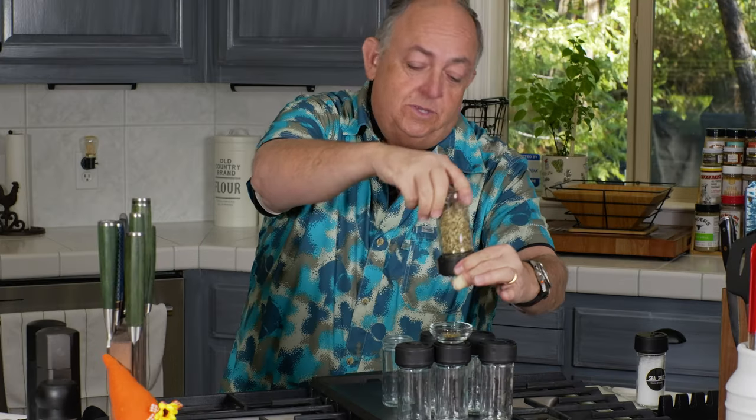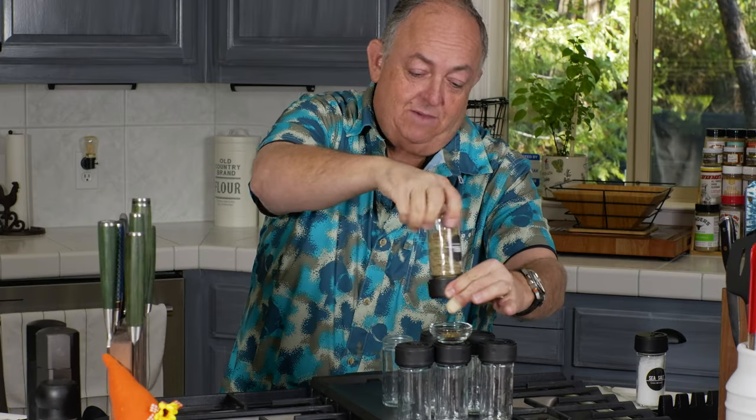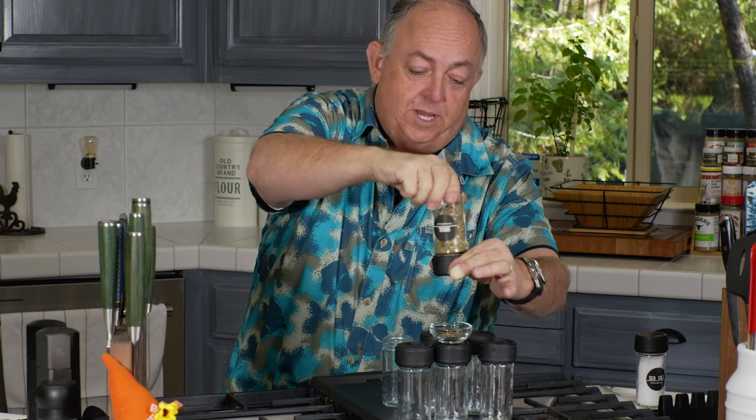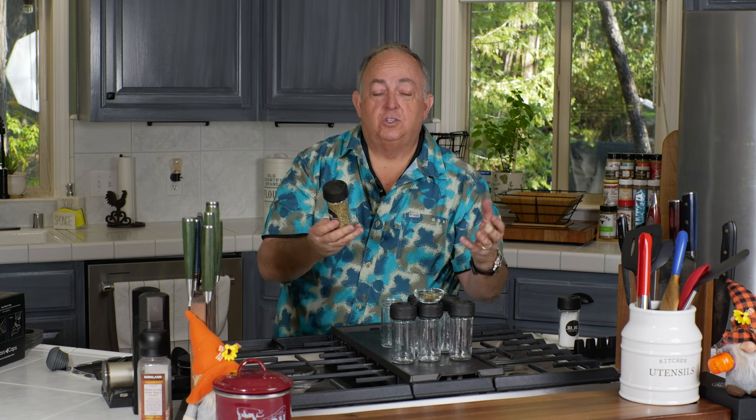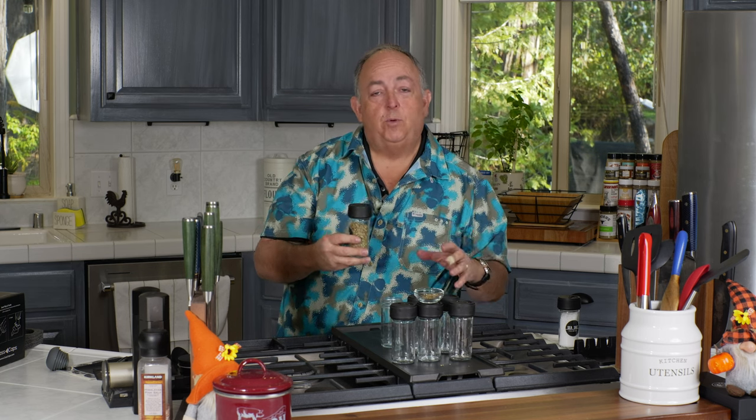The great thing about this is it's very easy to count your measurements, double the recipe, or cut it in half. If you want a half a teaspoon, just do it twice and you have a half a teaspoon. Do it four times and you have a full teaspoon. Now there is a limit — nobody's going to want to crank this thing 35 times for a really large measurement. So this is meant for individual recipes or recipes for two to four people where you don't need tons of spices.